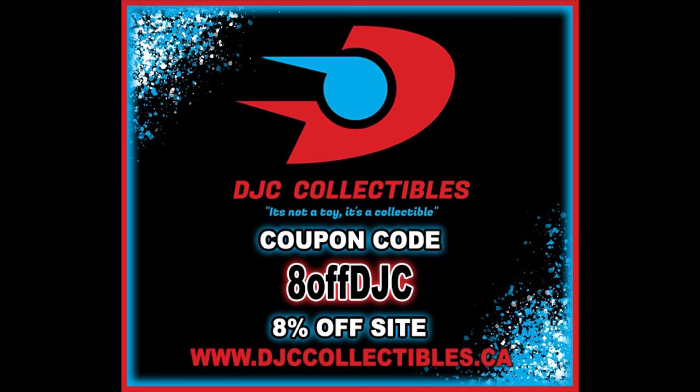Welcome everyone, Kyle here, and welcome back to the channel for another DC Multiverse McFarlane Toys unboxing and review. Today we got a character I'd never even heard of — the Shining Knight. But for all your Shining Knight needs and a whole lot more, make sure you're hitting up DJC Collectibles. Use discount code ADOFFDJC to save 8% off your entire order. Gotta get a deal.